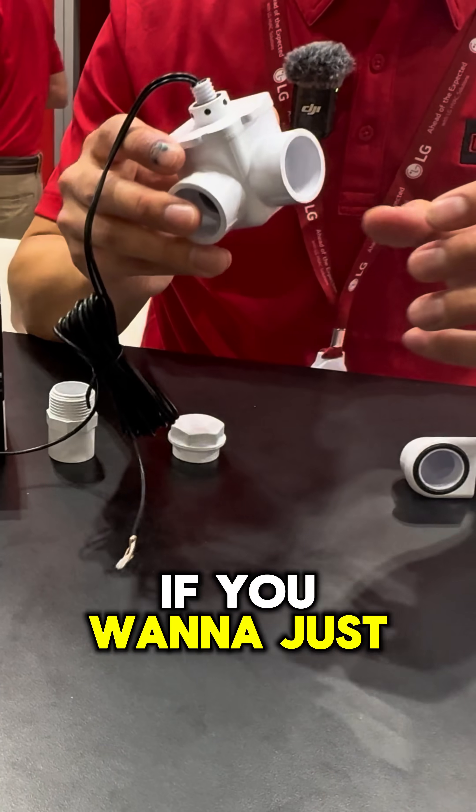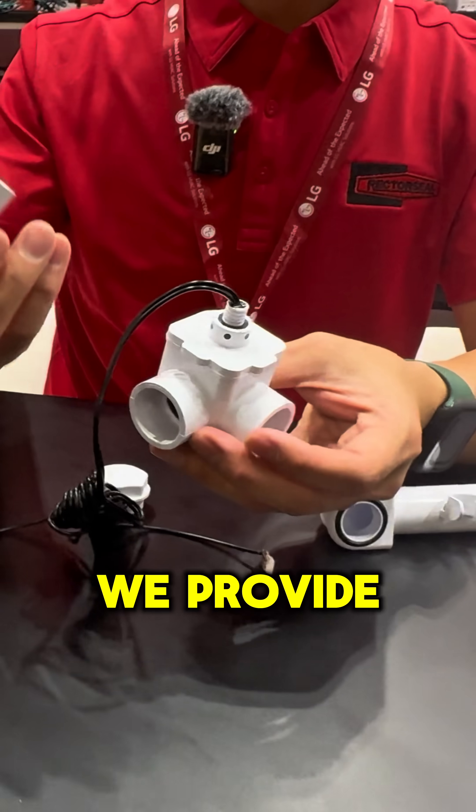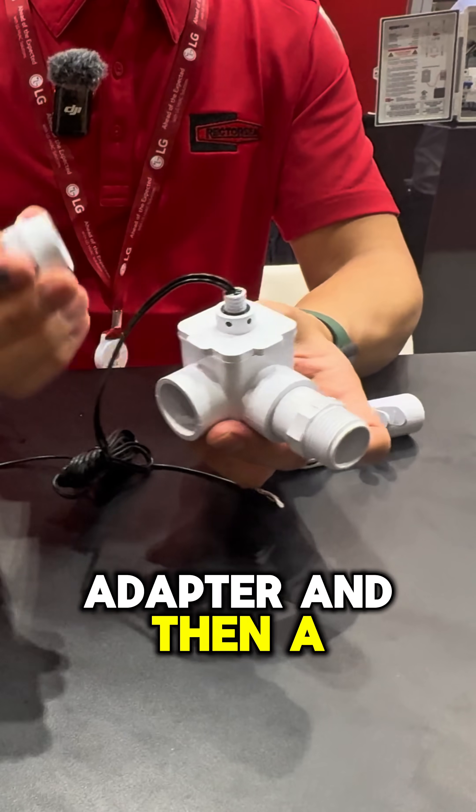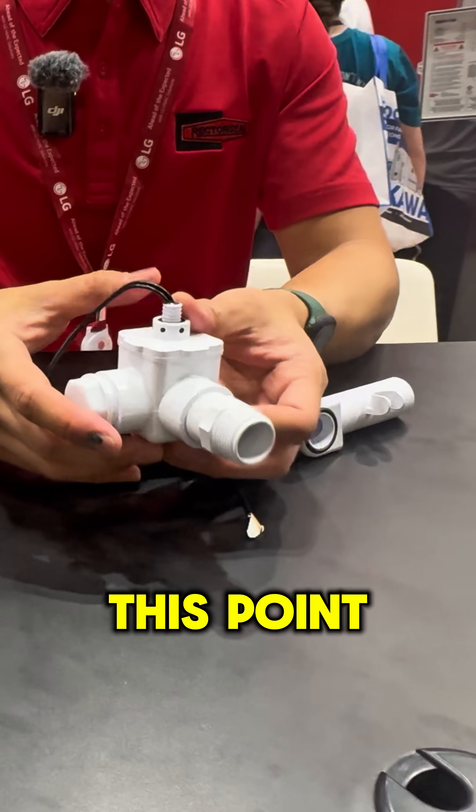If you want to just plug it and use it in the auxiliary drain line, like an SS2 style, we provide the threaded adapter and an end plug. And just like that, it's like an SS2 style at this point.